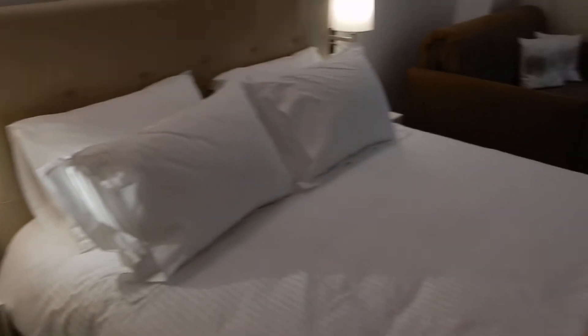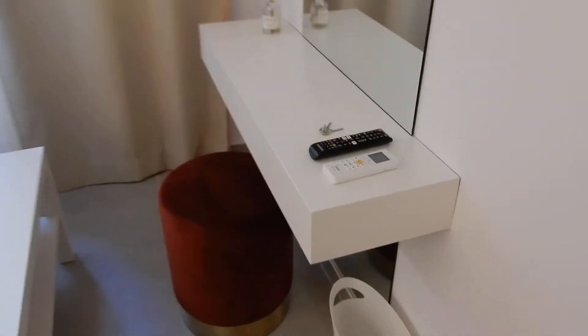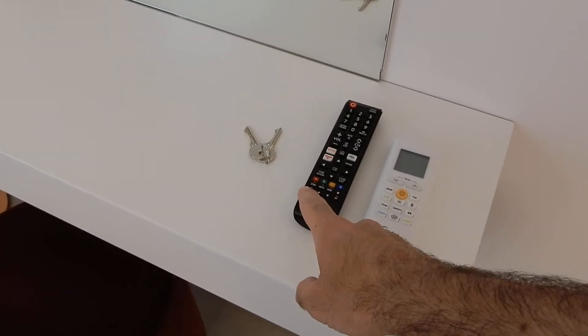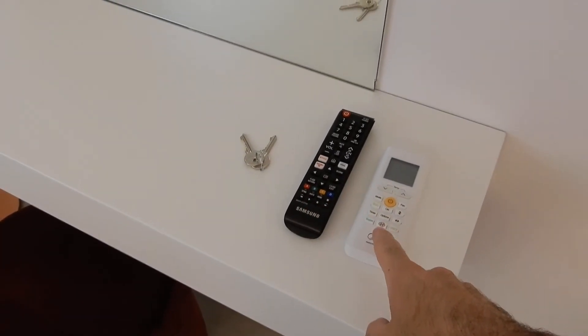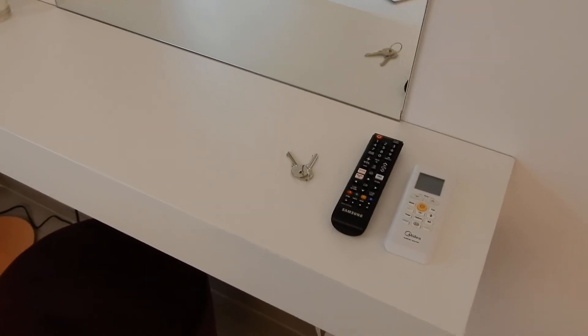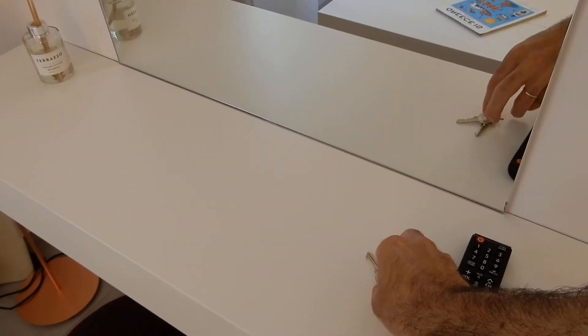On this desk you'll find two remotes — one for the AC and one for the TV. Please make sure you switch off the AC whenever you're away for a considerable amount of time. The AC is able to heat or cool the space very quickly.